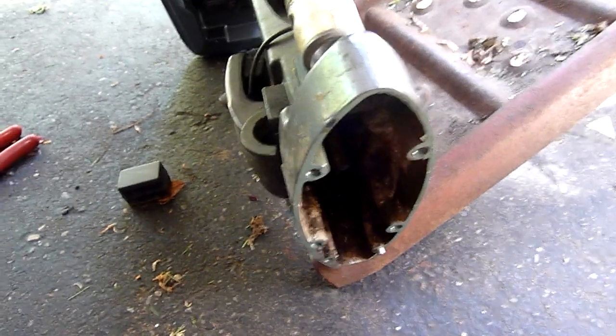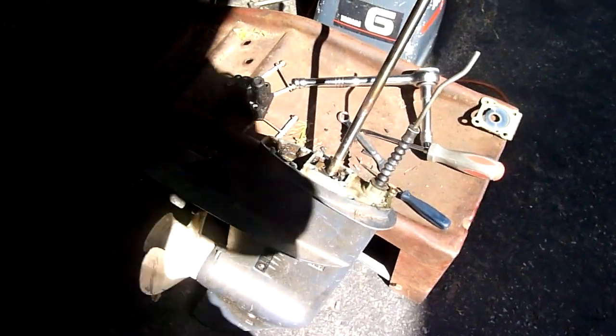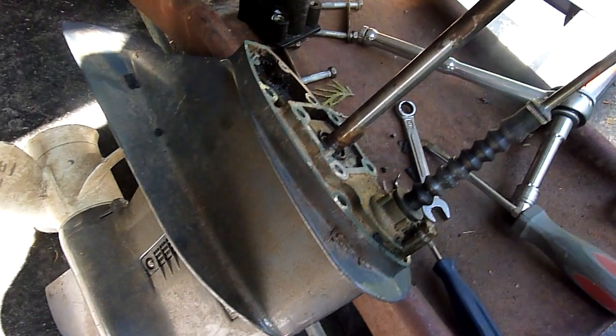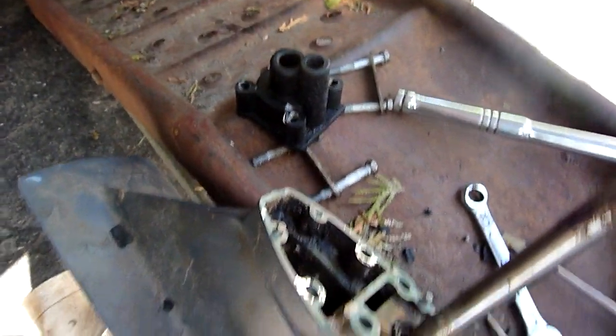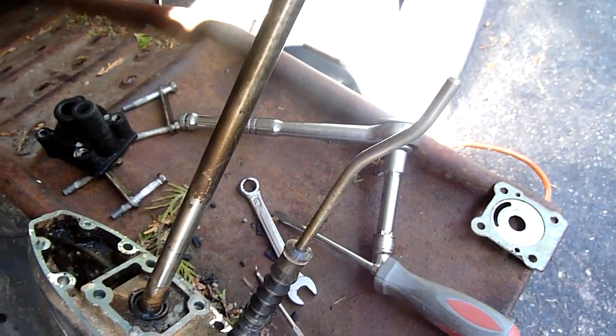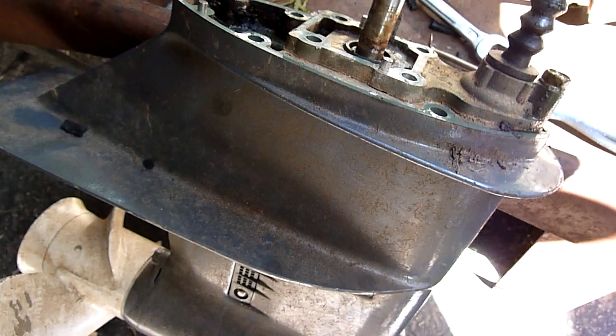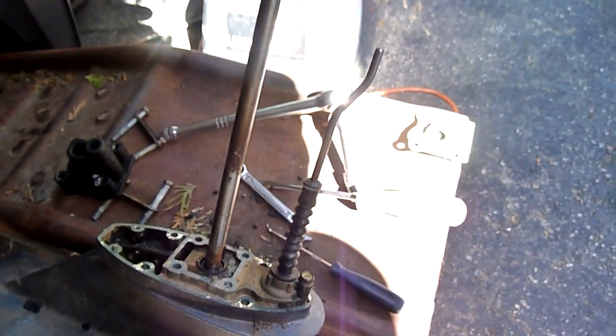There is the lower end that sits on that. Once you get that apart, the water pump sits on top here. There is the water pump. There is your linkage — it goes right into that clamp I showed you. Undo that clamp, take those 4 bolts off your lower end, and pull it straight out.